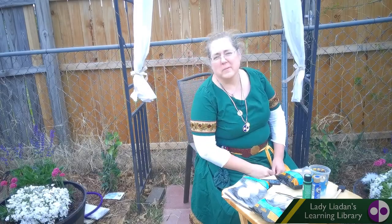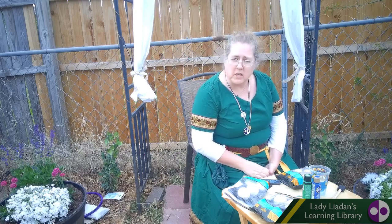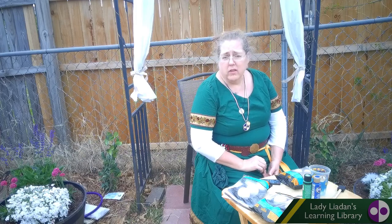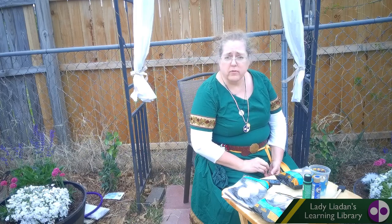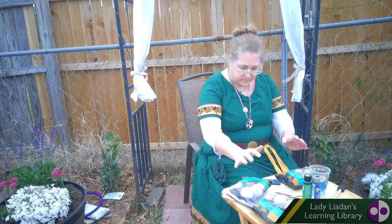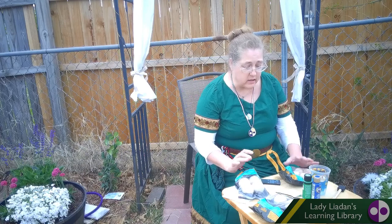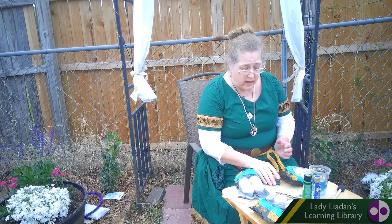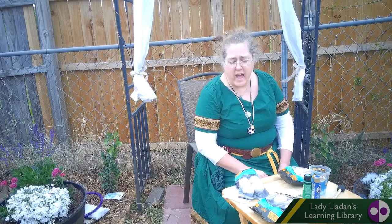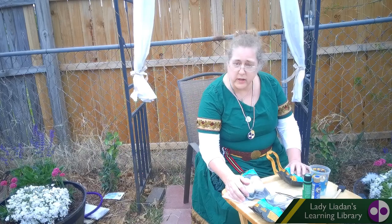Hello everyone. Welcome to Lady Leaden's Learning Library. Today we're going to be making bocce ball. Bocce ball is a wonderful little outdoor game that you can play with a group of friends. You can also play it with your family. It just requires painting some balls and letting them dry and learning how to play the game.